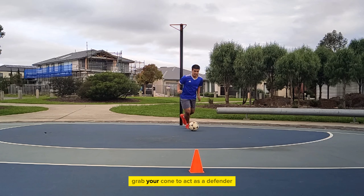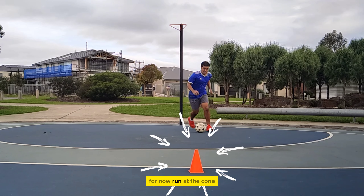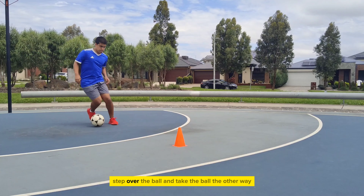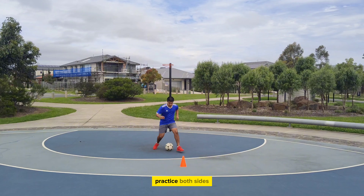Here's how you can practice this. Grab your cone — you'll act as a defender for now. Run at the cone. Don't worry about the speed just yet. As you approach the cone, step over the ball and take the ball the other way. Practice both sides.